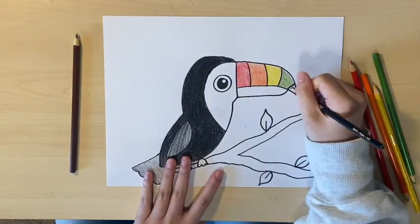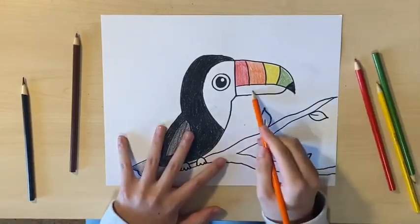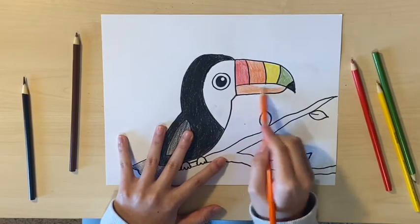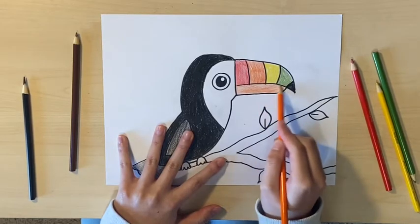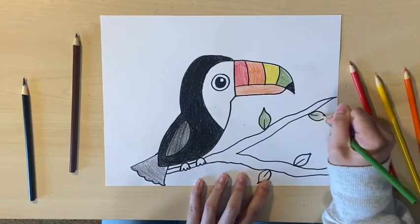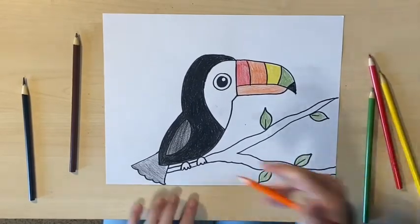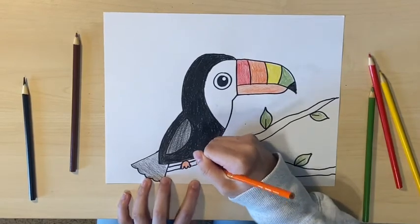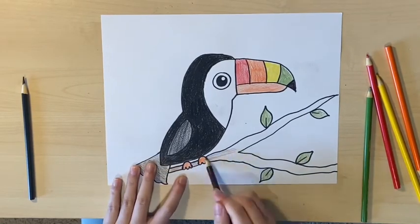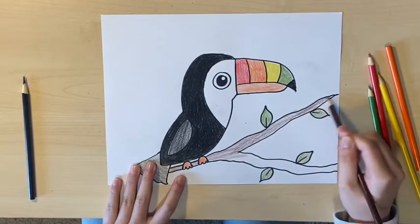For the bottom part of the beak, I'm going to be using orange. Now for the branch, I'm going to color it in brown and the leaves green. For the feet, I'm using orange to color them in.